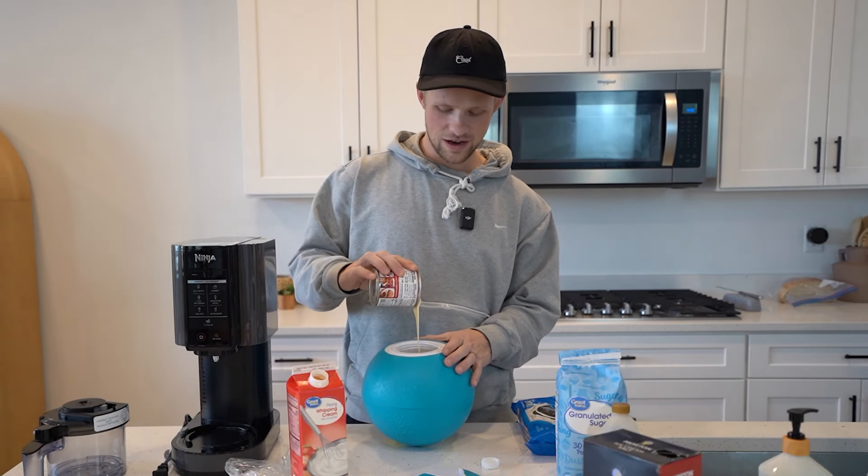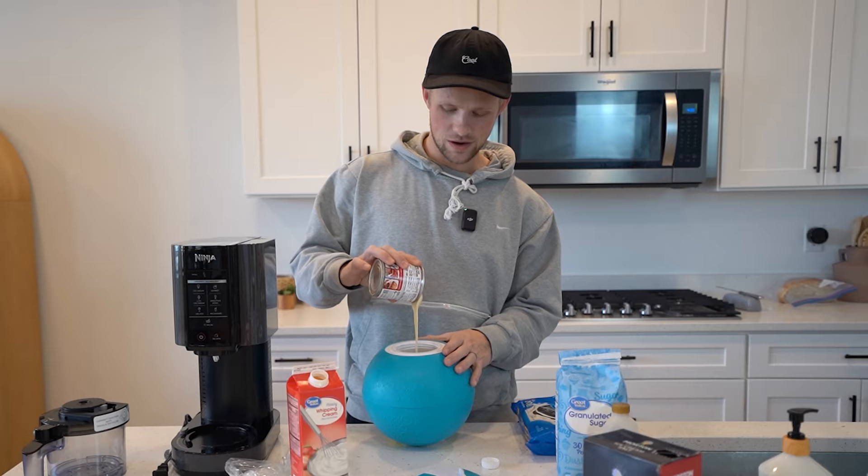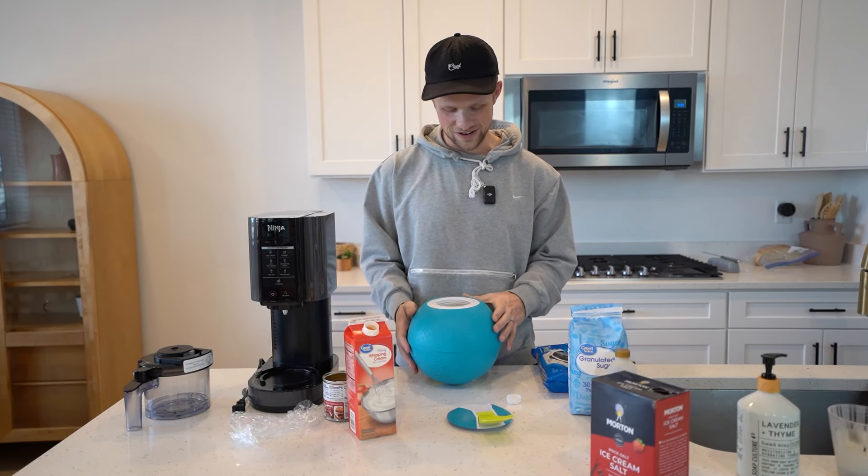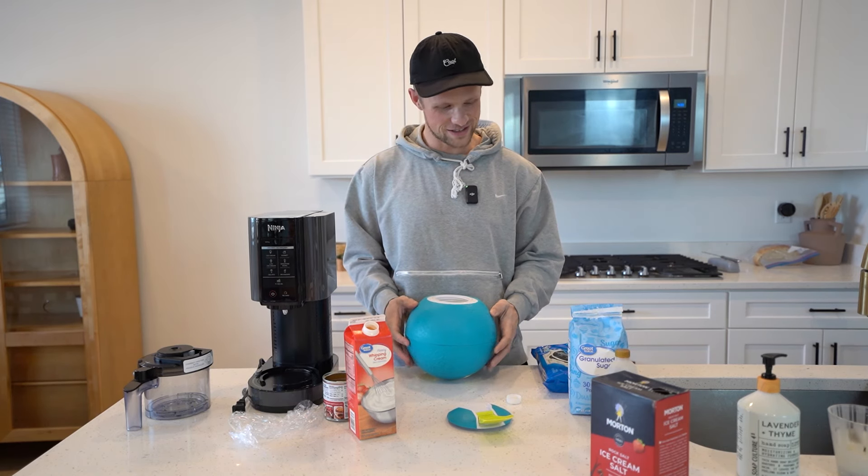Then we just kick it around. The kicking around of the ice cream ball is fun. I'd say it kind of gets old though — it's kind of like, ten minutes in, it's like we still have 20 minutes.